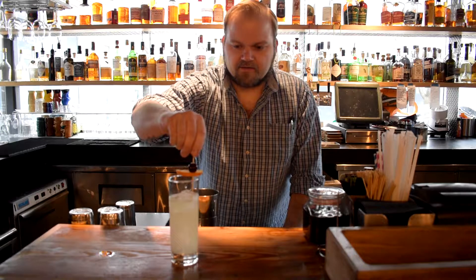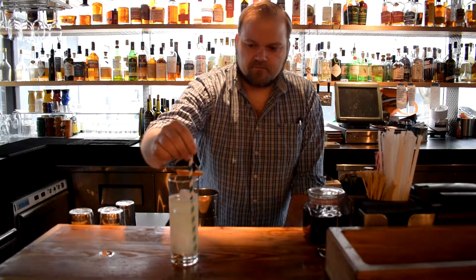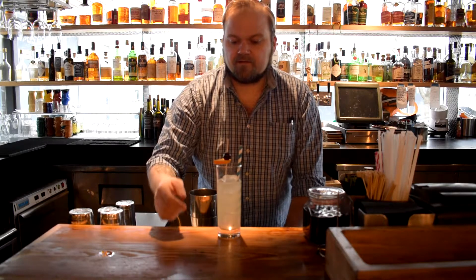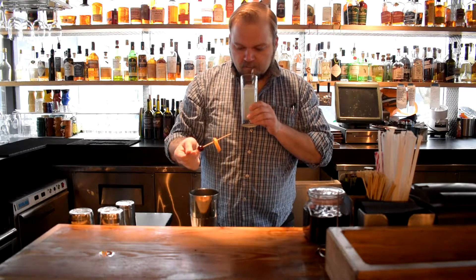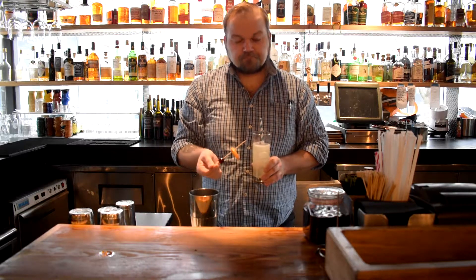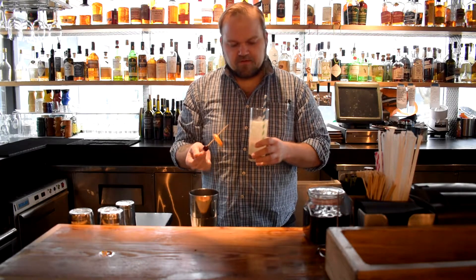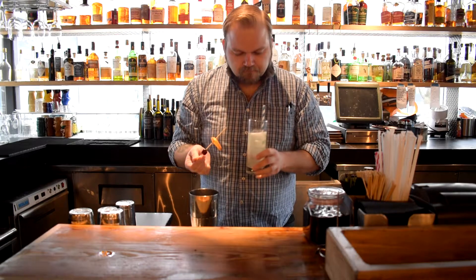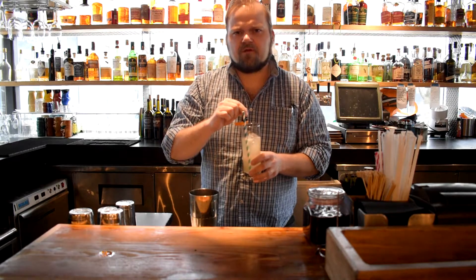And a really beautiful flag on the edge there, and of course who could forget a crazy straw? So let's give it a taste. That's a good drink right there. It's bright, it's refreshing, you get the quality of the citrus. The oleo really gives it a kind of complexity that you wouldn't get otherwise. This is a drink you drink by the pool and have about 200 of these, then go take a nap and go to dinner later.